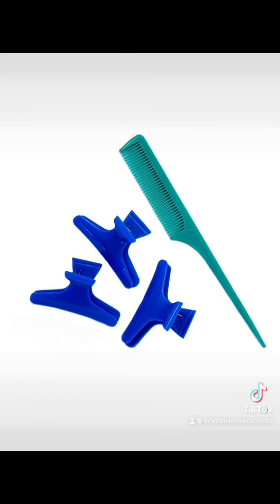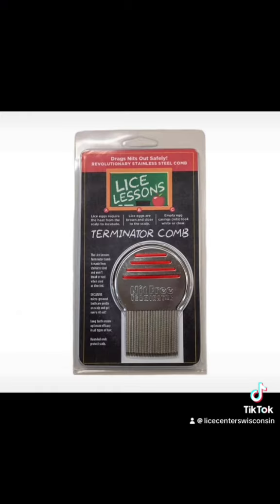Now it's time to comb out those eggs. Clips and a rat tail comb can make sectioning the hair for combing so much easier. And you might think all nit combs are the same, but the Terminator comb removes lice eggs better than any comb out there.